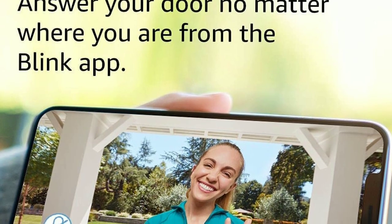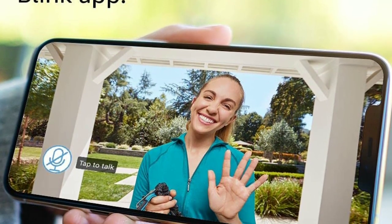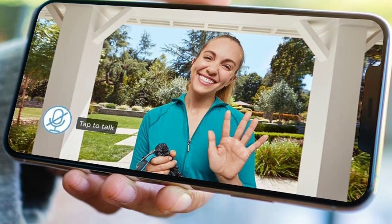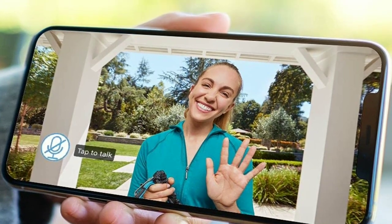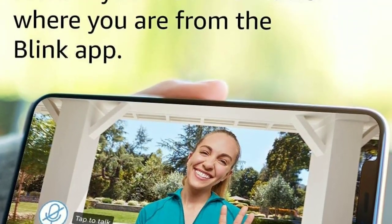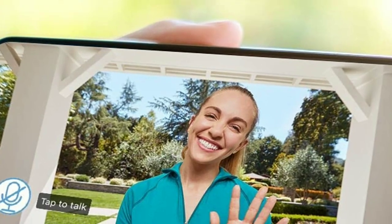The Blink app is where the magic happens. You can view live video from the doorbell at any time and receive alerts when motion is detected or someone rings the doorbell. You can even have two-way conversations with visitors using the app's built-in microphone and speaker.